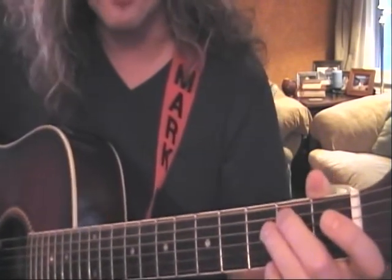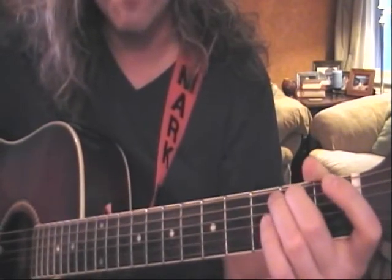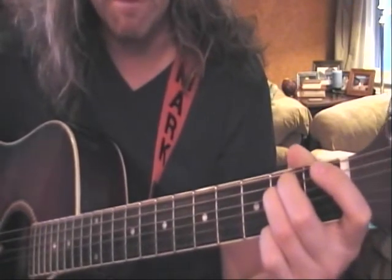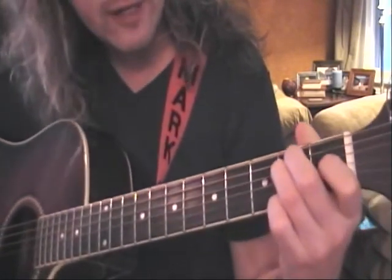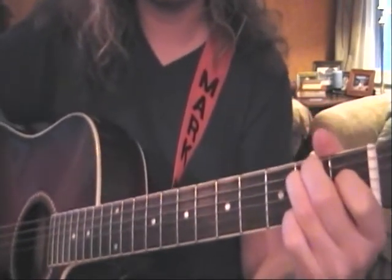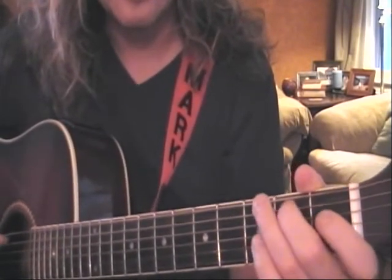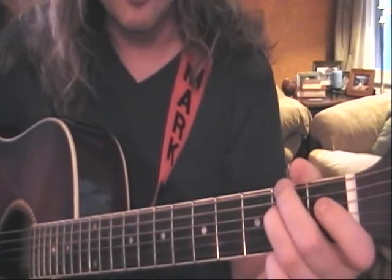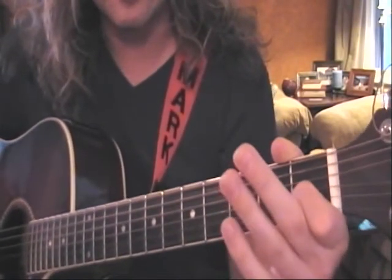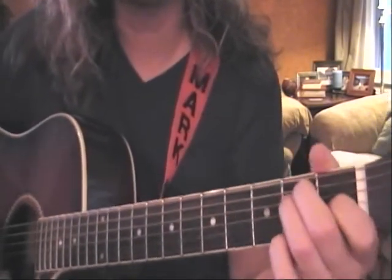Our second finger is on the second fret of the A string, our third finger is on the second fret of D, and our first finger is on the first fret of G. Play all six strings.